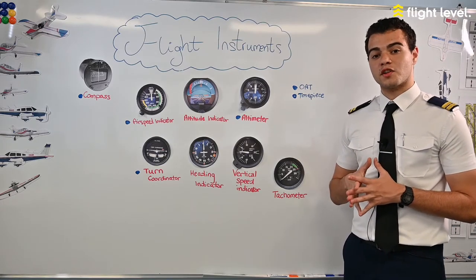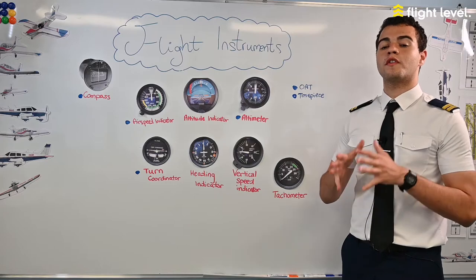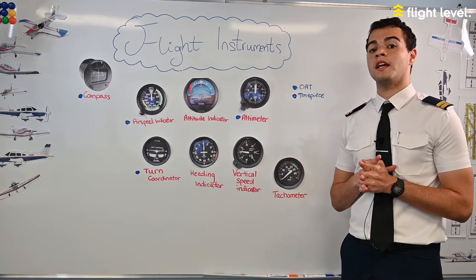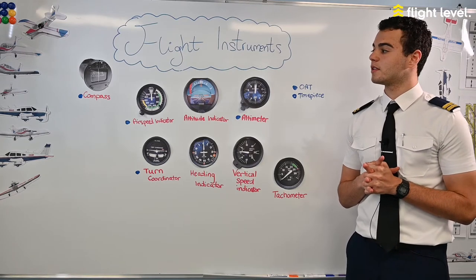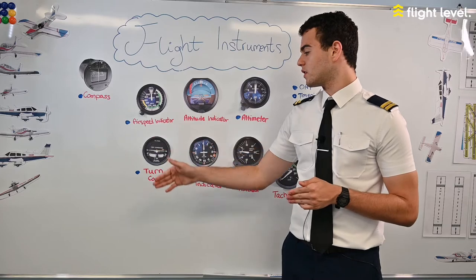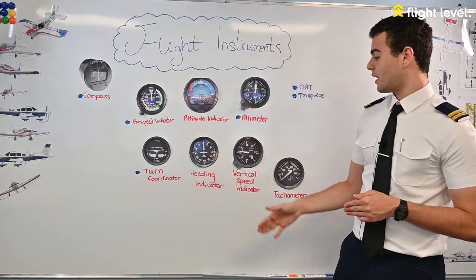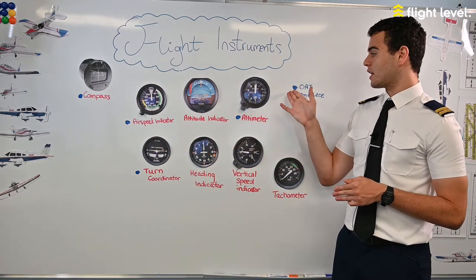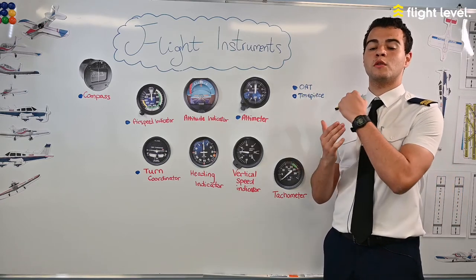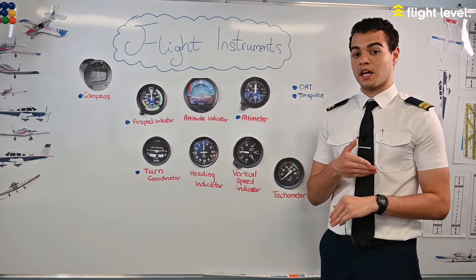The Australian Aviation Authority has a set of compulsory instruments that we must have to conduct a legal visual flight. These include a compass, an airspeed indicator, a turn coordinator, an altimeter, an outside air temperature measuring device, and a timepiece — such as a clock showing hours, minutes, and seconds.